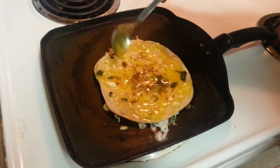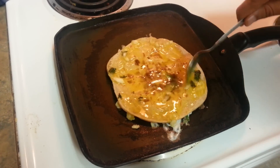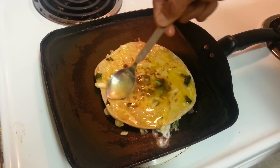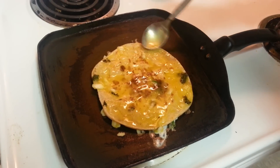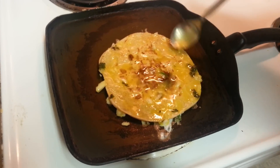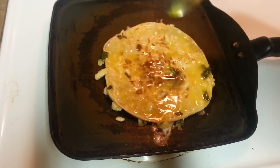If you don't know how to make anda paratha, I highly encourage you to watch our other video on egg paratha — that's how they do it in Punjabi dhabas. This one is just a workaround to use your leftover roti. So I'll let it cook for a couple of minutes and then flip it.